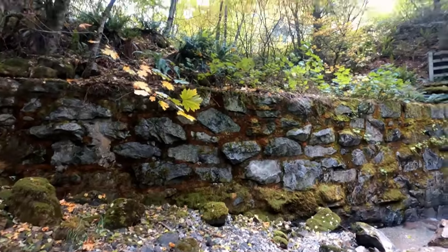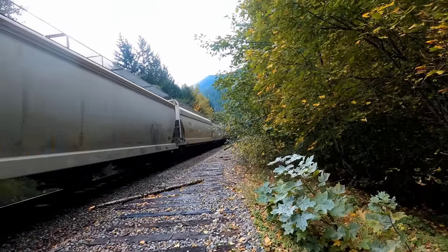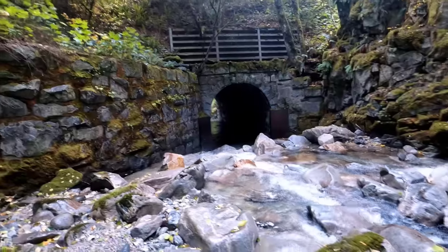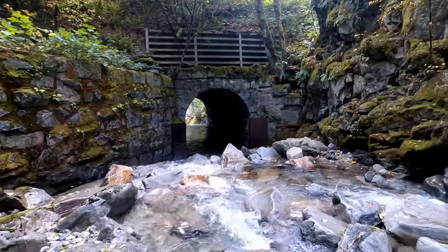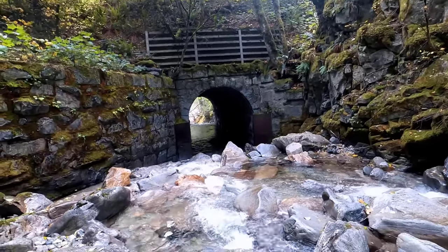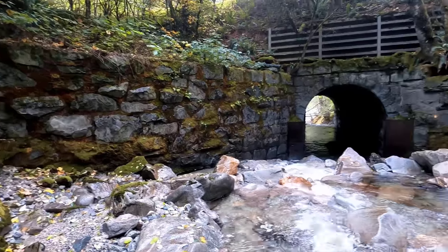Love these old train structures. The train tracks are just up above me here. There's an old rock wall and a big, creepy tunnel — the river goes right through underneath the train tracks through this old stone, actual real stonework tunnel. Isn't that spectacular? Love the history down here along the Fraser.